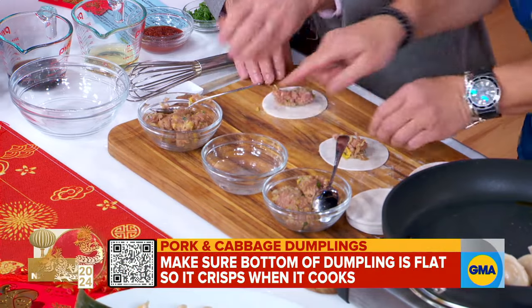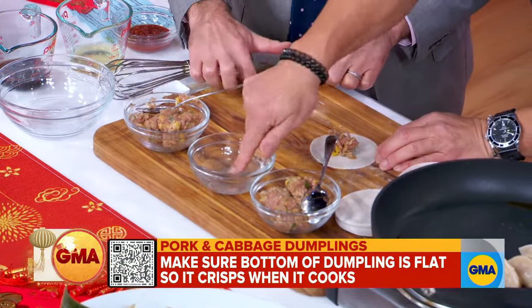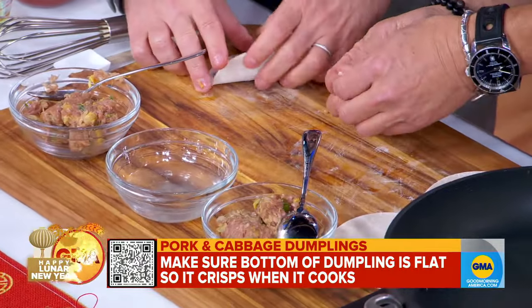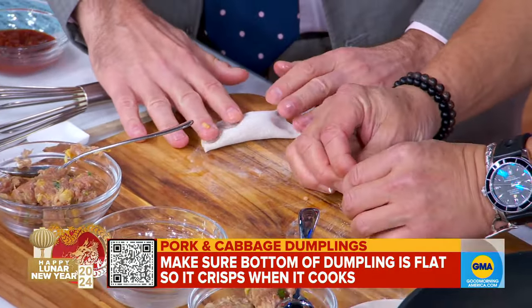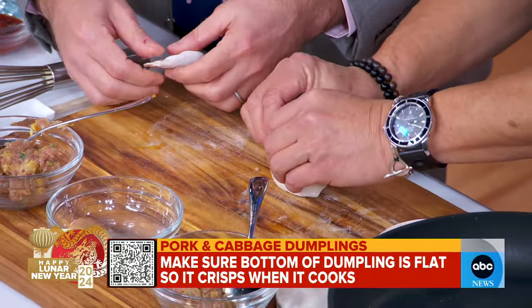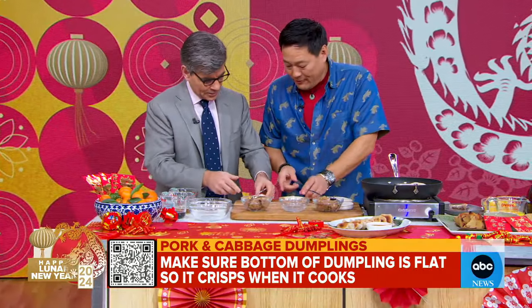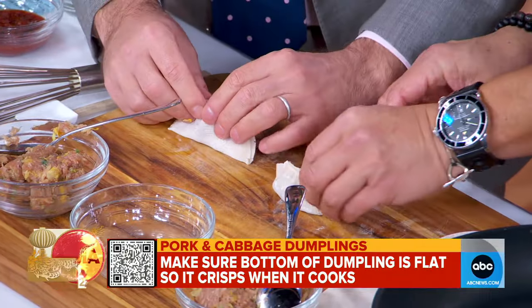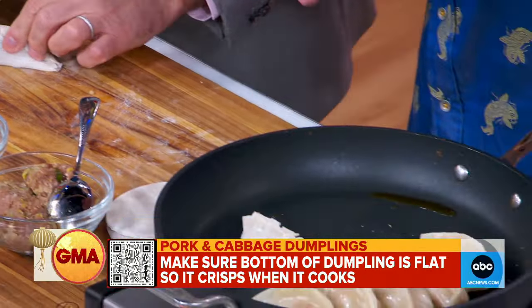Take your finger all the way up, just a half circle. Then fold it in half to make a half moon, like that. Really seal it. Then you pinch it to make a dumpling shape. Go up and then pinch it like this, and go all the way down. These you sear in a little bit of oil and add a little water to the pan.